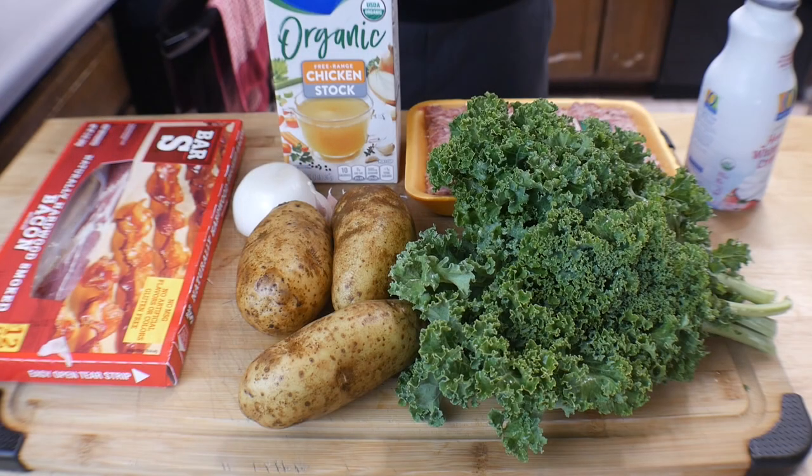Hey everybody, welcome to Cooking with James. I am your host James. Today, another simple and delicious cook. It is actually fall, almost mid-October. I love making this — we are going to be making some Zupa Toscana in the Ninja Speedi. You can make this any time of year; it's good all year long, and it is way better than the Olive Garden recipe. Everybody that I've made it for agrees. So let's go ahead and get into the cook.